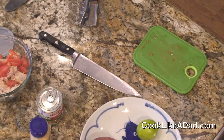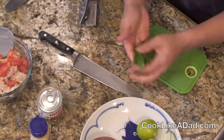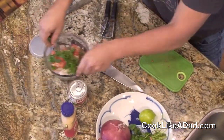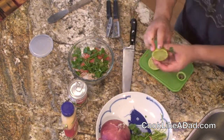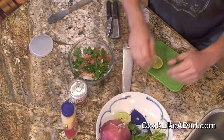Grab your cilantro. Taking about a handful of cilantro, cutting it up with my hands, and dropping it into my dish. Then I take my lime, slice the lime, take one half, and squeeze it over my mixture like that.